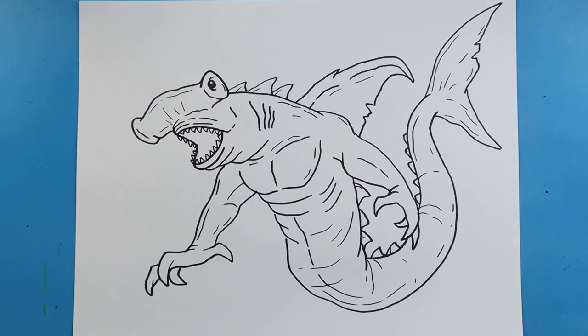And there you go — there is your drawing of a hammerhead shark Godzilla Titan! I'm going to fast forward and start coloring this. Thanks for watching, hope you enjoyed!